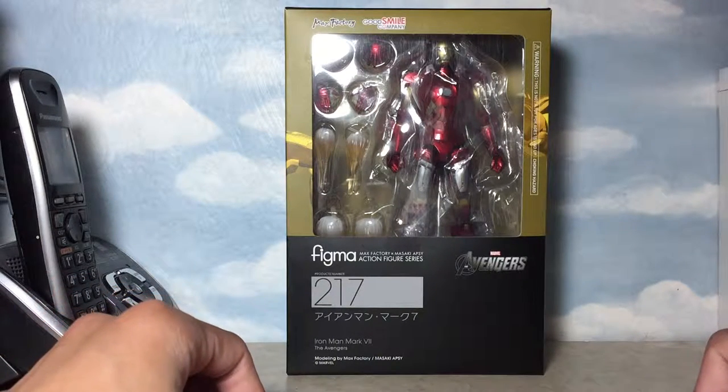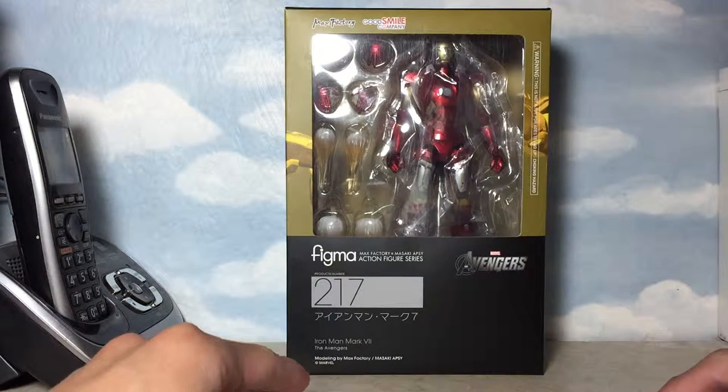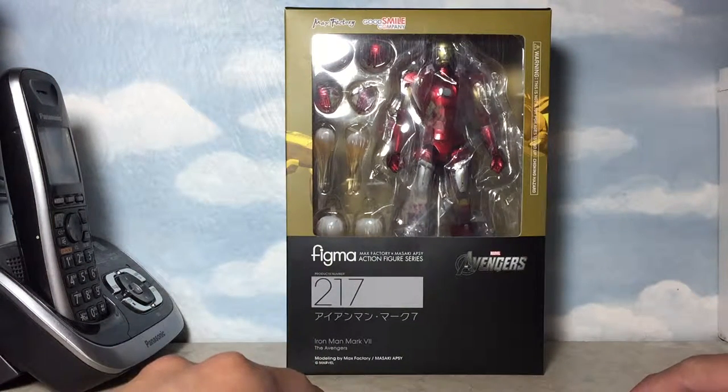Hello friends and fellow collectors, Flip Young here checking in to review this Max Factory Figma Iron Man Mark 7 figure. Taking a look at the armor of Iron Man here, this is the same armor that he donned in that first Avengers movie.